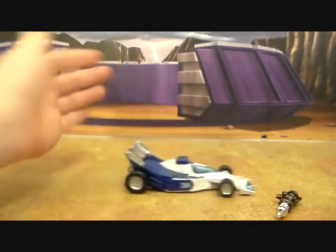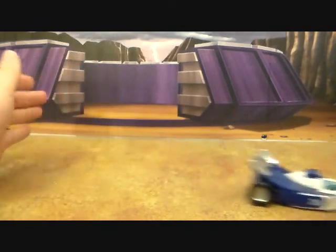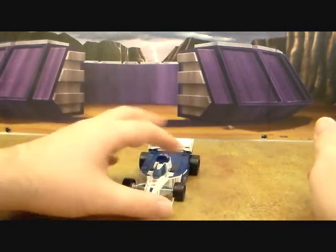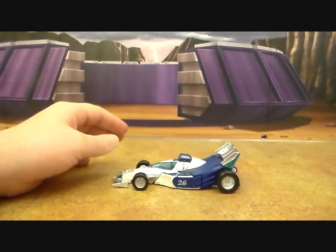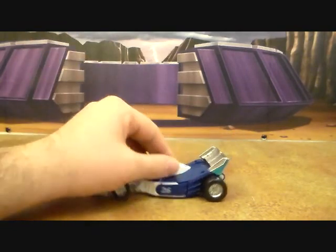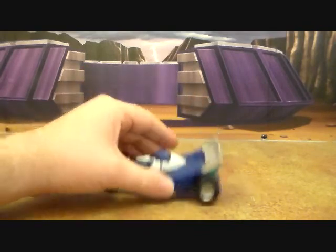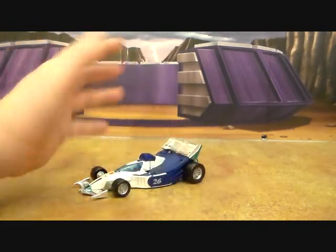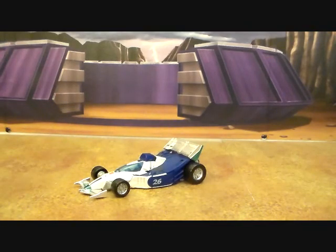There you go — pretty awesome. He rolls very well as you can see. It's just an all-around great mold for this character. I had the Fracture version of the mold, I have the Drag Strip version somewhere, I had the Classics, and I was extremely happy with it. It's just an overall great mold for a great character — it works on so many levels.